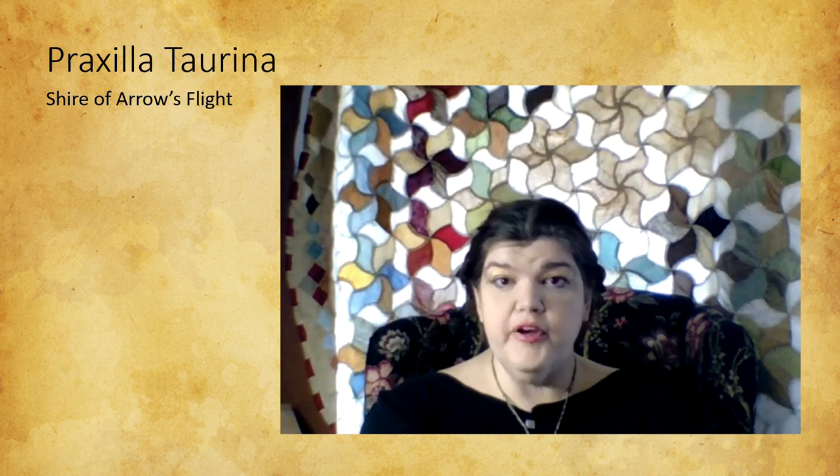My name is Praxala Tarna. I live in the Shire of Arrow's Flight and play quite a bit in the Barony of Waxhallen. I'm a research freak — I actually hoard information. Well, I don't hoard it; I do give it away, but I certainly collect it.